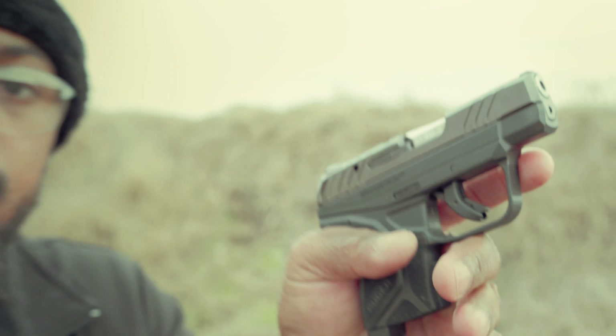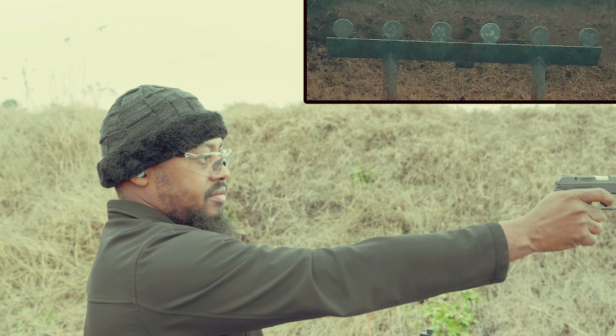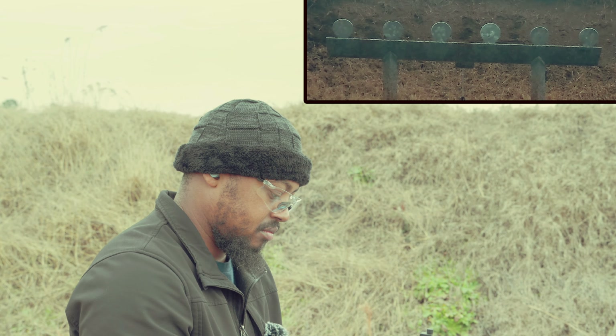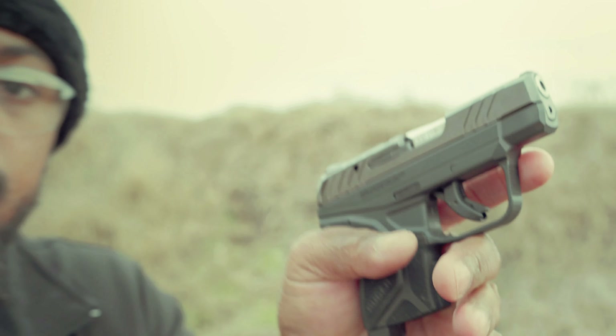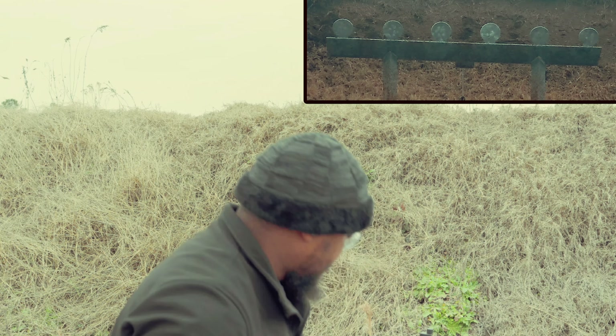I can definitely feel the fireball and the heat coming from that round, so it's got me a little sketched about the CCI Stingers. We're stepping up in speed to see which ones we can get to actually knock that plate down with this very short barrel. I'm pretty sure it's gonna be a huge fireball coming out of this thing — well, maybe not, probably the same as the other one.